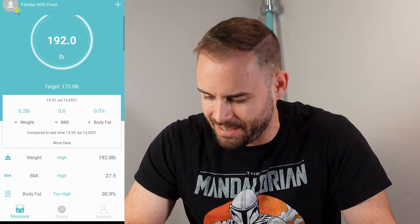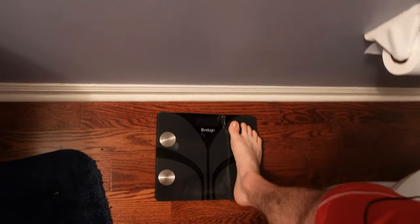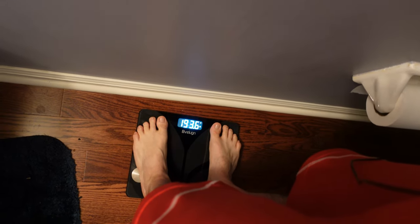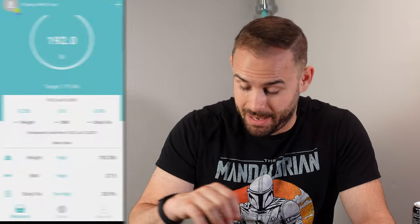I tested it multiple times, took some clothes off — my weight went down and so did the body fat reading, so I'm not sure what it uses to calibrate. I washed my feet, I washed off the electrodes, and still didn't get anything close to accurate. This scale is only about $28, can go on sale for around $24, so as a scale it's great — but as a body fat percentage measurer, really not that great. I can't recommend buying this unless you're just looking for a scale that connects to an app.